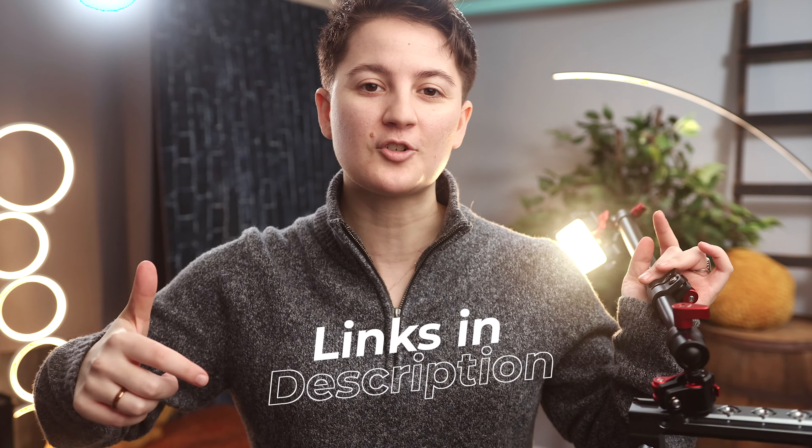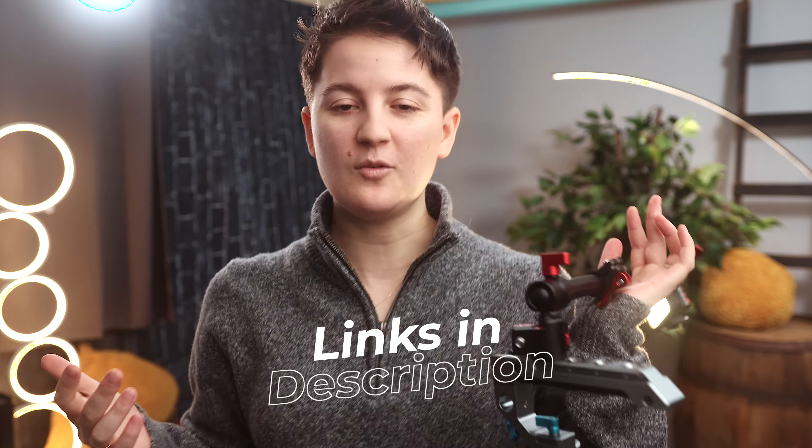It works great, super awesome, and you look kind of weird and cool at the same time doing it. If you enjoyed this video, let me know — everything is linked down in the description. Try this weird and wacky way out for yourself, and I'll see you guys in the next video.